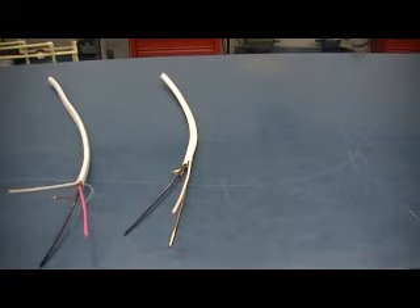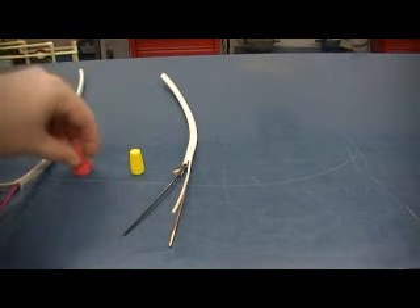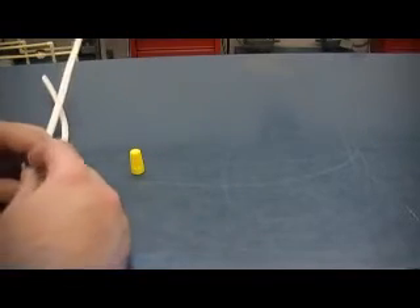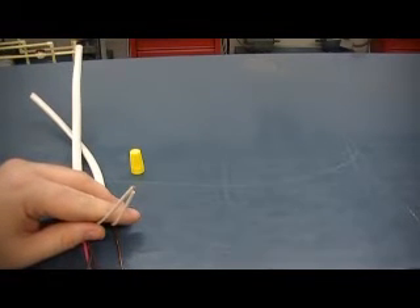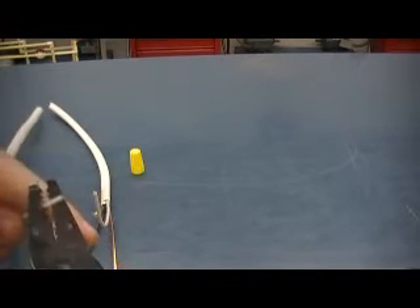Next I want to show you about making connections with these wires using wire nuts. We have a few different types here — we have some red ones and yellow ones. Pretty much what we'll use is just the yellow ones, but if you have to do three or more wires you would only use the red one. If you need to connect two wires together — which we'll do in many of the projects, like tying the two neutrals together when wiring a switch — a switch doesn't require any neutral wire, so we just tie those together to go on to our light.